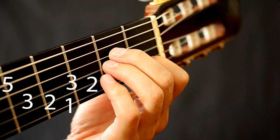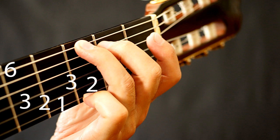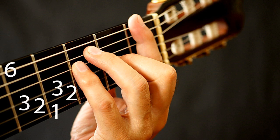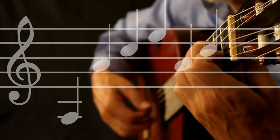The next step would be to learn some finger-picking patterns for the right hand. In this case, I'm starting with the bass string — 6, 5, or 4, depending on the chord — followed by the sequence: 3, 2, 1, 3, 2.